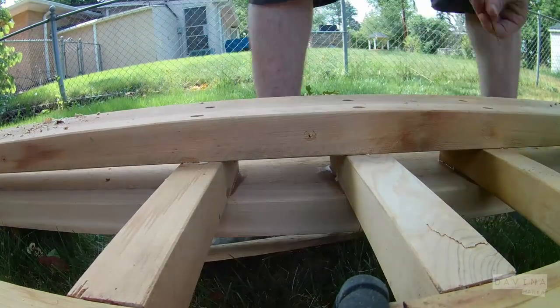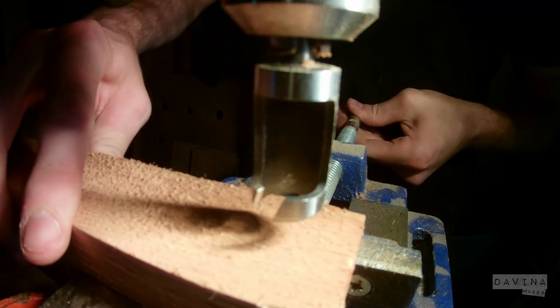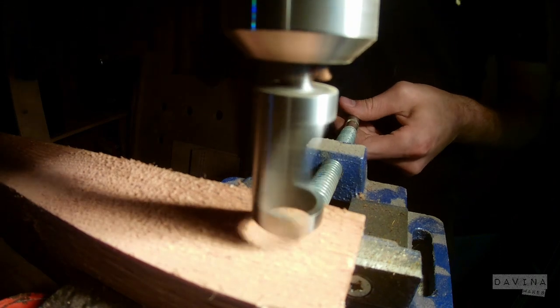Anytime you can use real space as your reference in place of measurements, it is a lot more accurate.